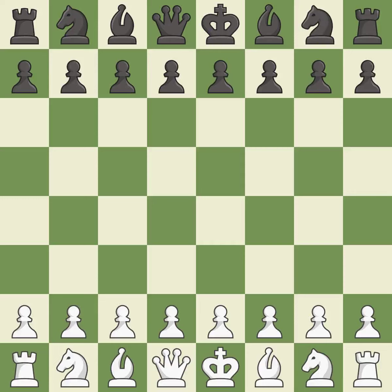Indian Game, East Indian, London System. BG7 4.C3 — a wild, chaotic game where both players had many chances to win.